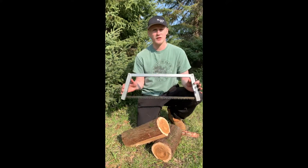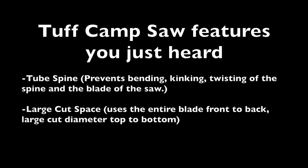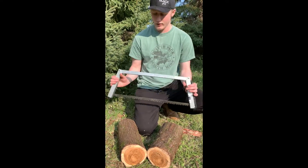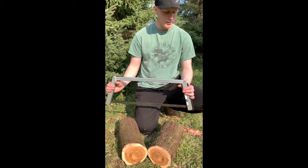Stay tuned and I will show you how to collapse this back down to the storing position. I will show you how to get this from the cutting position down to the storing position if you're getting ready to put it away in a pack, in a vehicle, in a garage, wherever it may be.